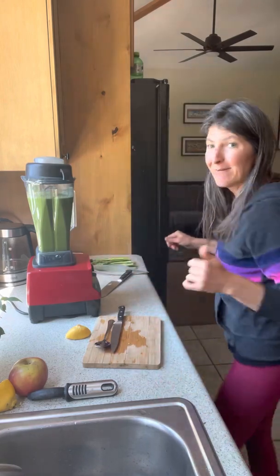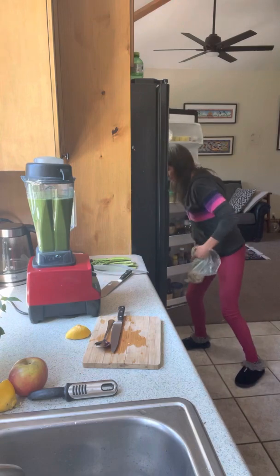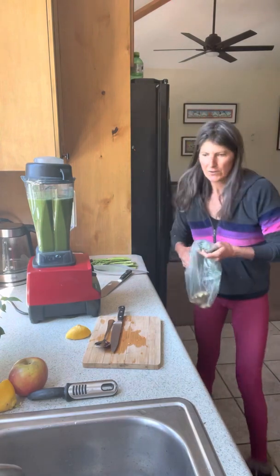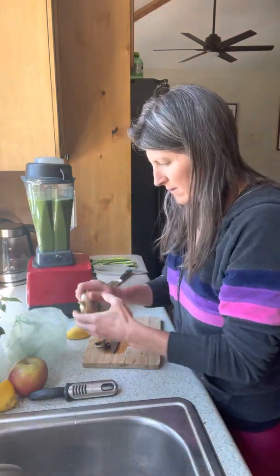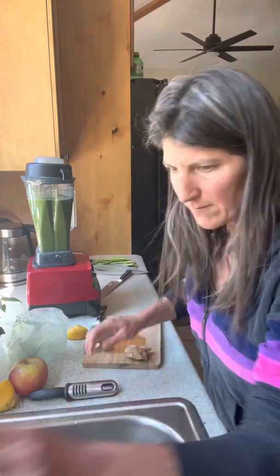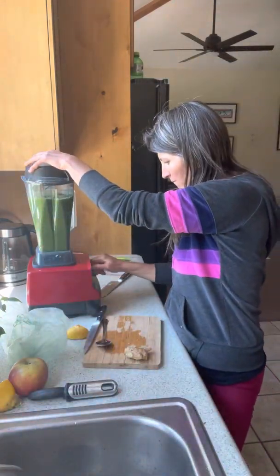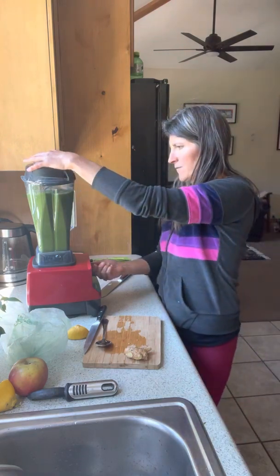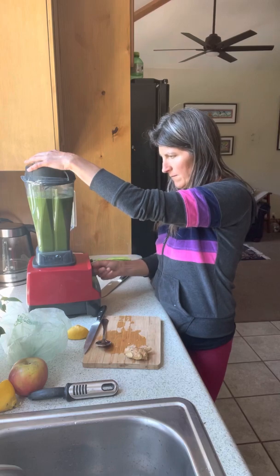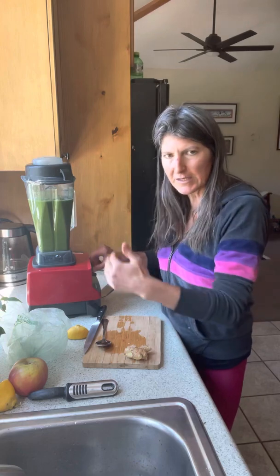I want to add some ginger too — I think that would be really good. With ginger, if I don't really peel it, I just wash it, give it a little rinse, and check it out to make sure it doesn't have any mold on it. I just like to go up and down a little bit with the blender. If there are some chunks in here and you go too low, they'll sink to the bottom.